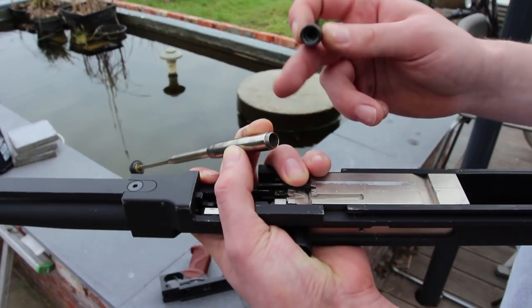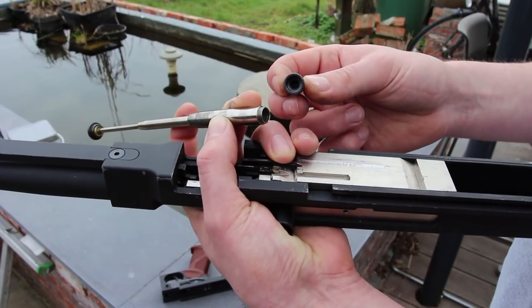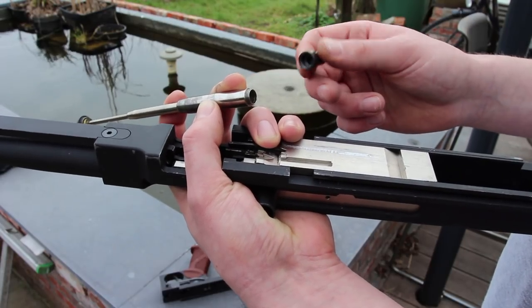If you have this gun, just make sure those two pieces are loctited in some way or another, just to be safe, because you don't want this to happen mid-skirmish.